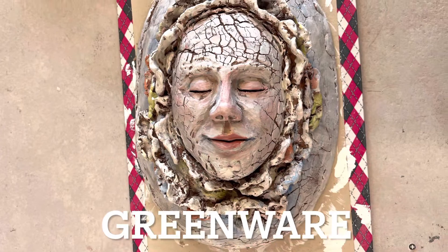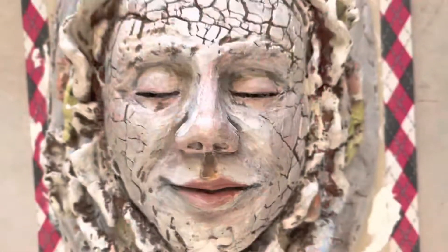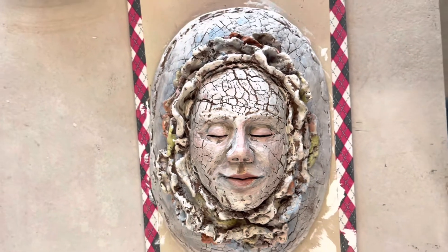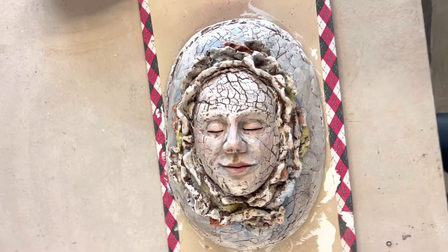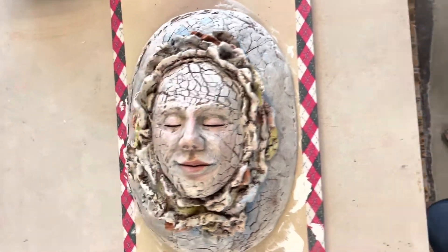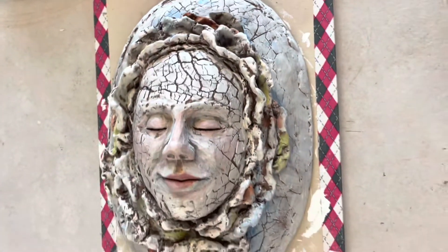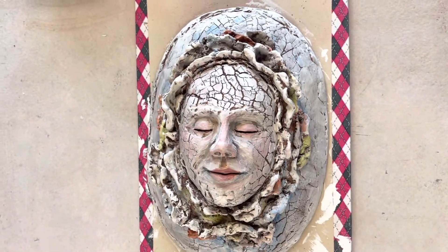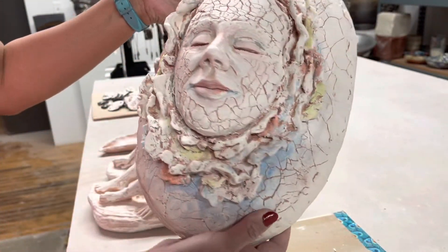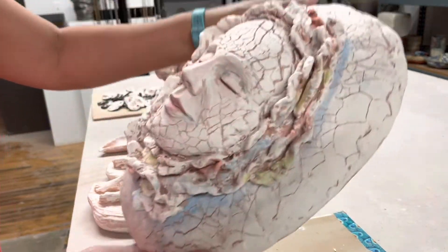This is greenware with slip and underglaze before firing — this is what it looks like. The video will start on how I made it, how I sculpted it. It's a wall hanging piece, so there's actually a cylinder that I use as my wall hanging at the back of the mask — I added it later.